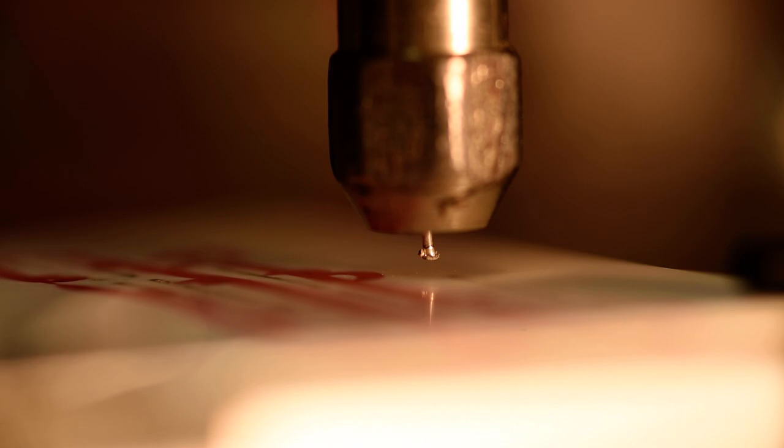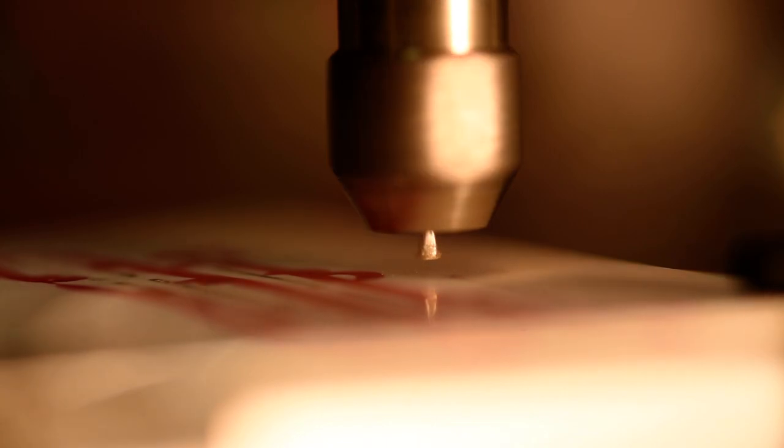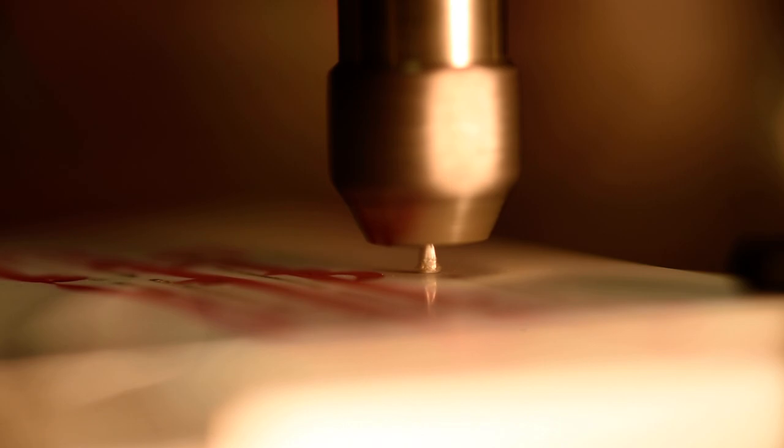So without further ado, I'm going to spin up the spindle to 30,000 RPM and start the deposition. Here goes nothing. Contact.